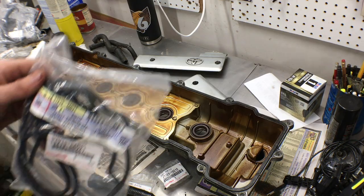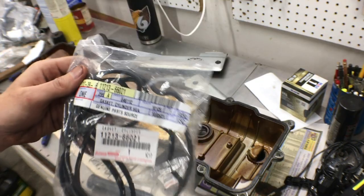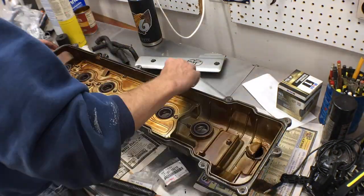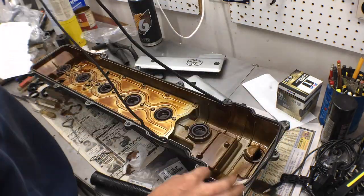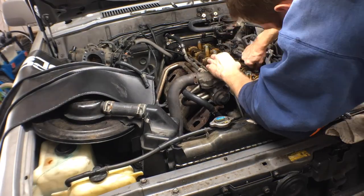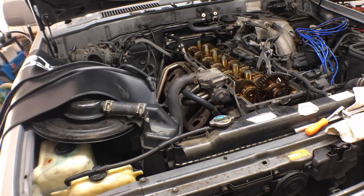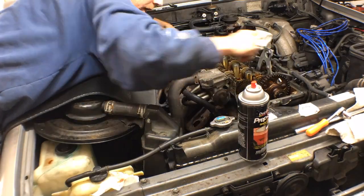Now it's time to replace the valve cover gasket — I'll put the part number in the description as well. Pull out the old stiff rubber gasket with the help of a small flat head, and clean any leftover dirt or oil out of the groove where the new gasket will sit. Next, I wiped any dirt or oil from the mounting surface on the perimeter of the cylinder head. After the initial cleaning, I wiped the surface down again with prep spray degreaser.